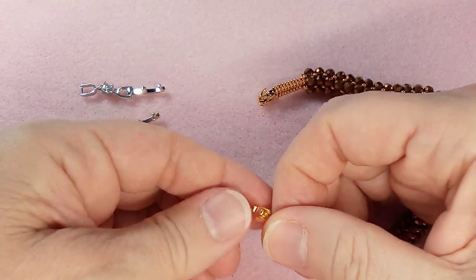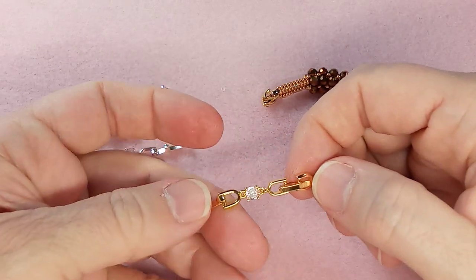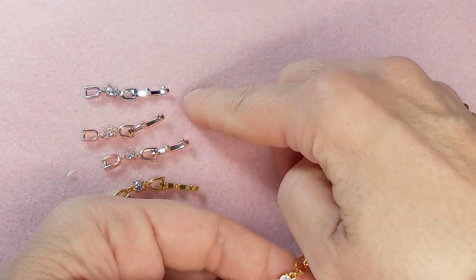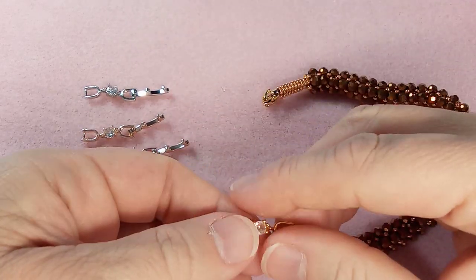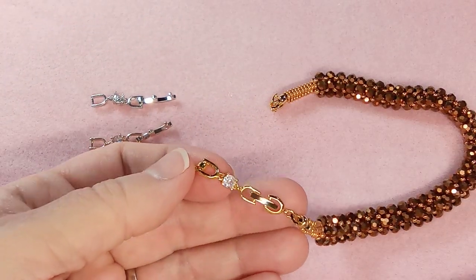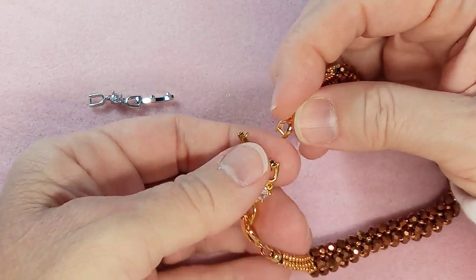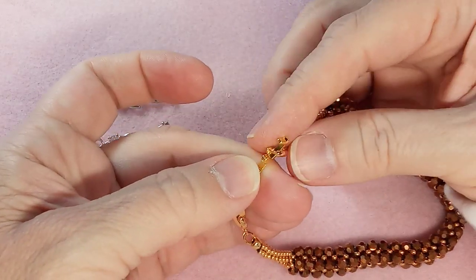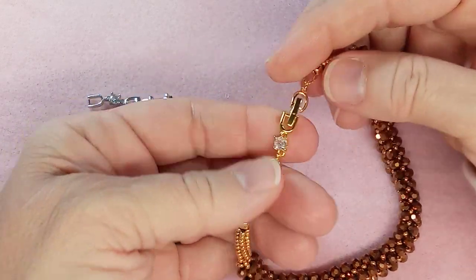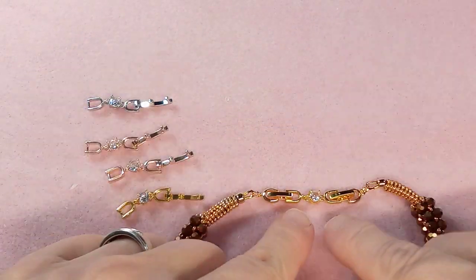These come in sets of six: two silver, two gold, and two rose gold. I'm not sure where my other silver is — I think it's in a bin, I was working on a different bracelet. You do that, then take the other side of your clasp and just put it through the fold-over section and close it — like that. And it extends it considerably.